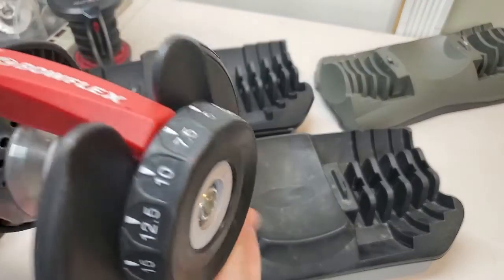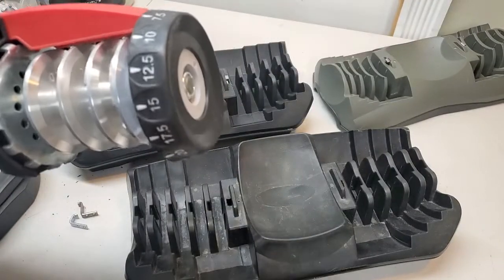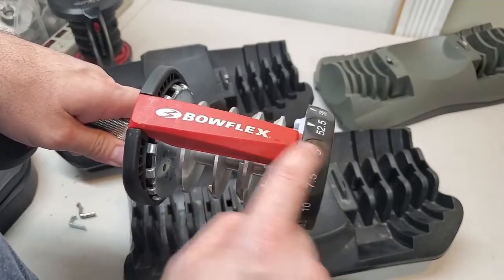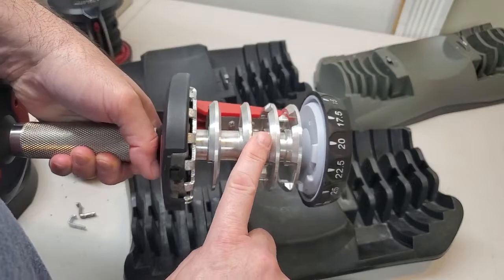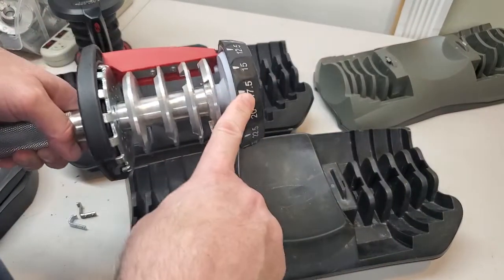Now I'm going to show you here with a 552 Series 2 handle. When the handle is on a weight setting, the tabs or the lips on the discs lock the plates into the handle.